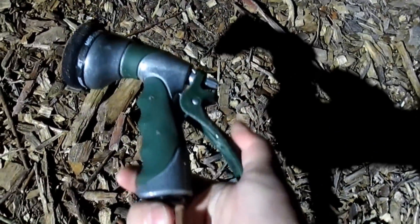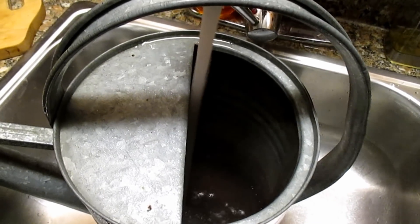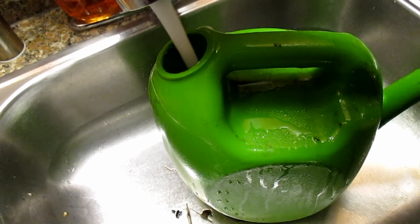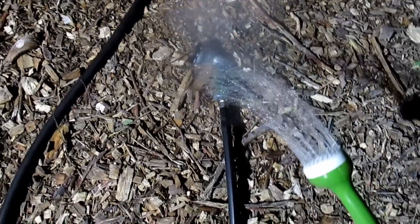Here's my vest that I had left outside — you can see it's coated with frost, and the hose is just frozen solid. Even the handle sprayer here is frozen.